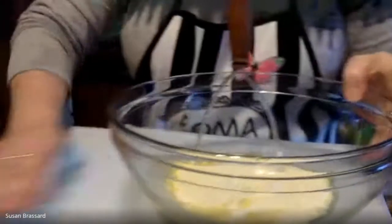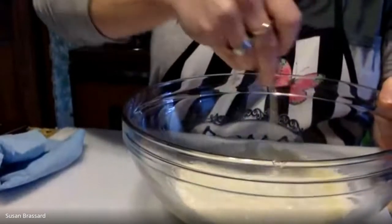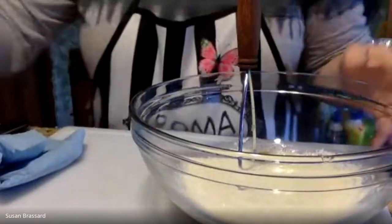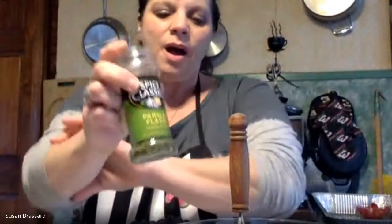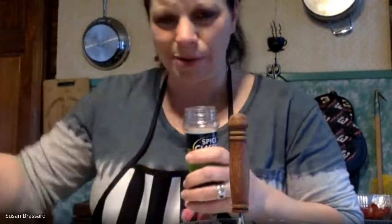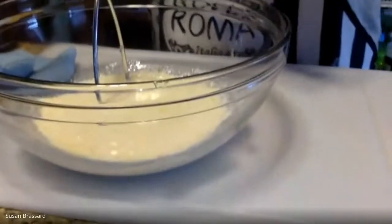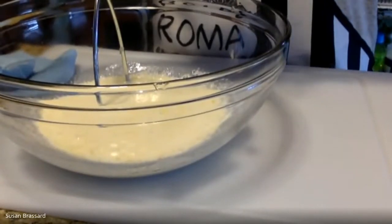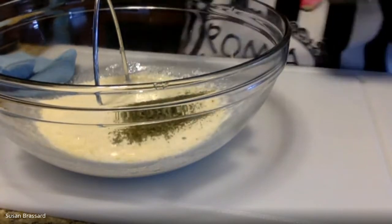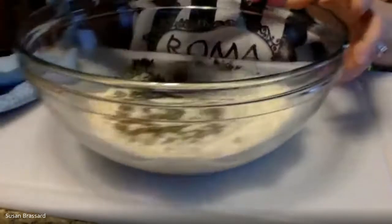The recipe calls for fresh parsley, but to avoid buying a whole bunch just to use a little, I'm going to use dried parsley instead — I always have that on the shelf. It calls for about half a cup of fresh parsley, so I'm going to do about a tablespoon in this mixture and a tablespoon in our breadcrumb topping. That'll be more than enough. It gives a little bit of flavor and also some color — those little green flecks inside the potato mixture.